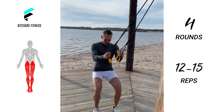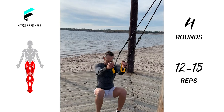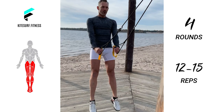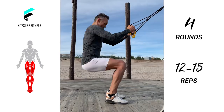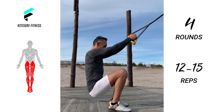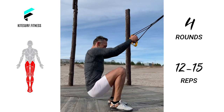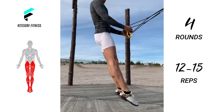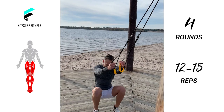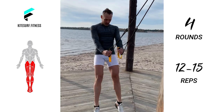Let's go to the third exercise: squat jumps. Hold the sling trainer handles with straight arms and lean back with your feet hip-width apart. Now lower into a squat, then squeeze your glutes and drive up powerfully and jump. Control your landings and try to land as softly and smoothly as possible, then repeat in a continuous action. This increases your leg strength as well as your explosive power and deceleration of load.